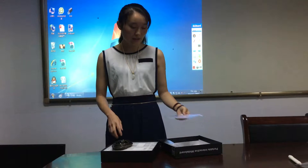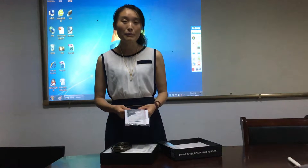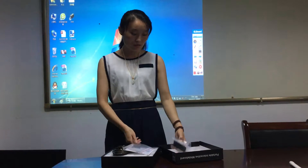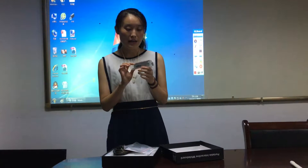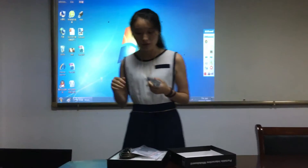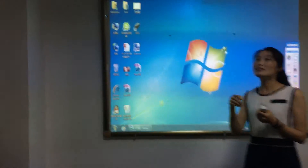It includes two software: calibration software and application software. For the camera, it is fixed on the projector by mount. It is easy to install.